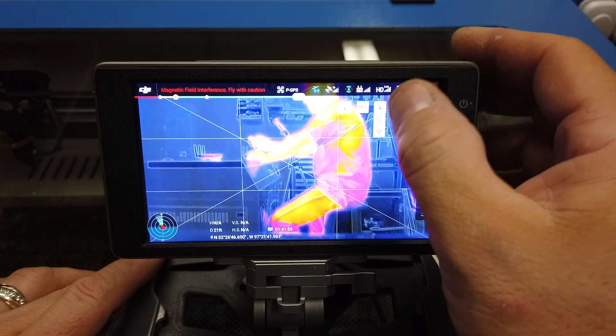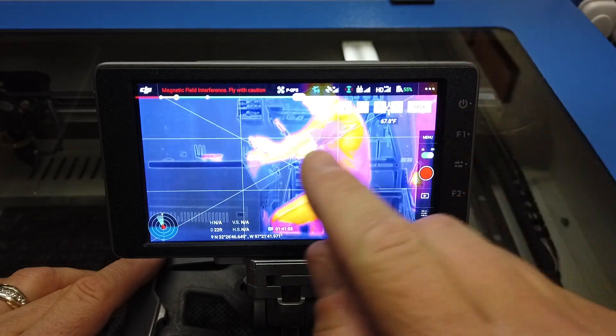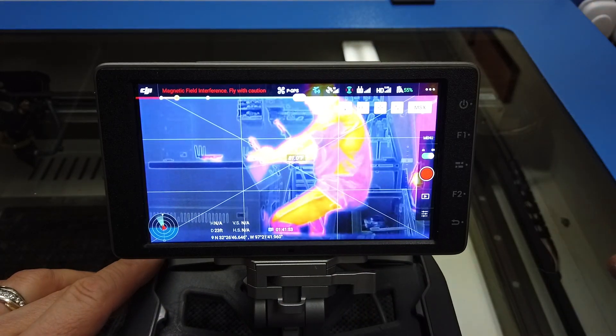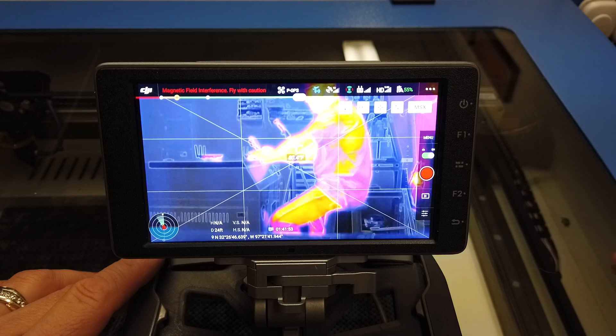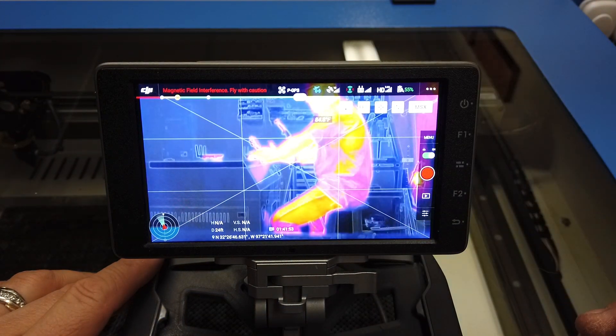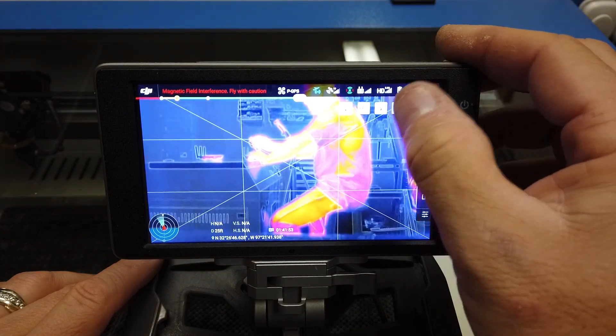The first thing we're going to do is bring up the spot meter. What I want to do is spot what I want to alarm. What it's metering on my arm is basically 81 degrees, and on my face up here it's 85 degrees. I'm going to go ahead and turn the spot meter off.